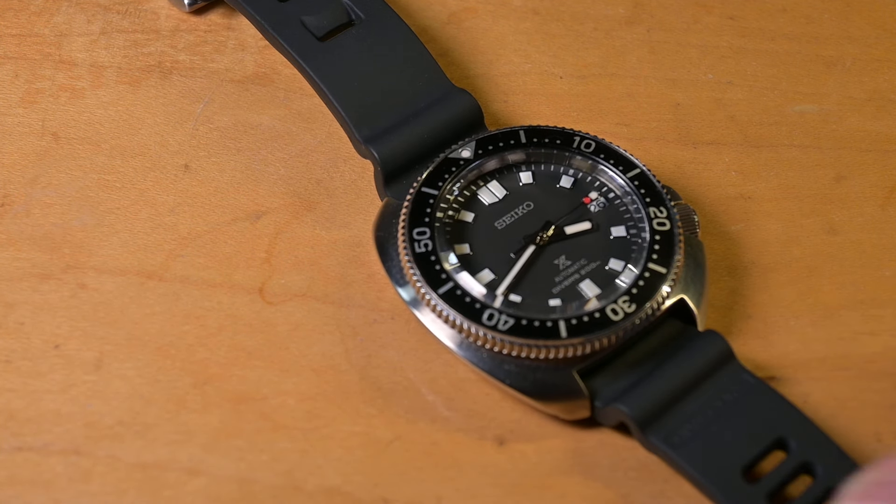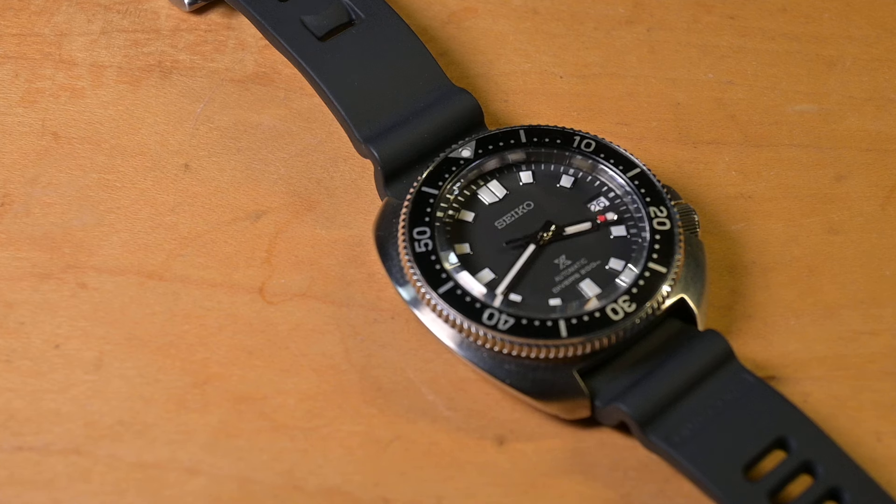This is a Seiko Captain Willard on a Divecore strap. Before I talk about Divecore and what they're doing, this American company, I just have to make a quick announcement.